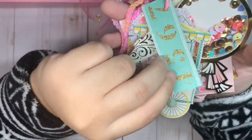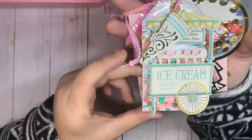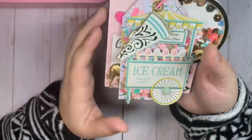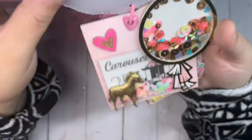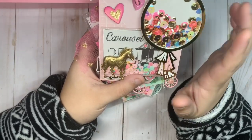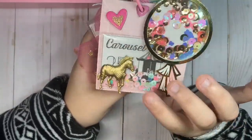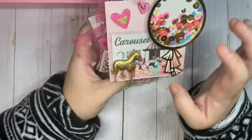I added one of these little ticket numbers, and then this one I made a little tag shaker in the back like the ice cream cart — super fun, I really love that one, super colorful. I added another gemstone, and then this one I did a cut apart using one of those carousel 12 by 12 cut aparts and made a little shaker pocket.